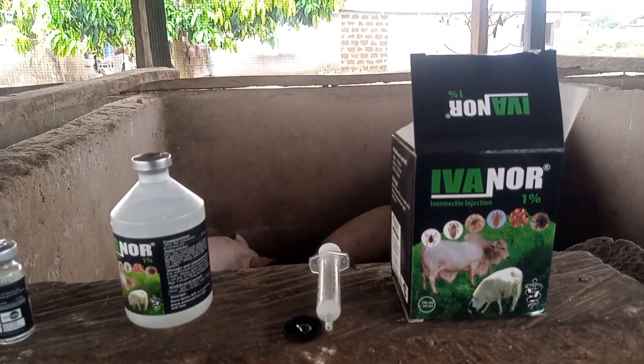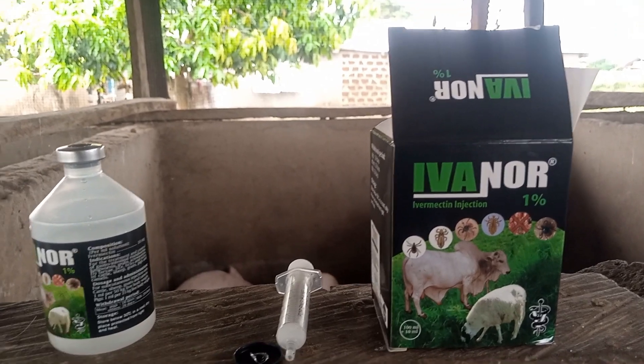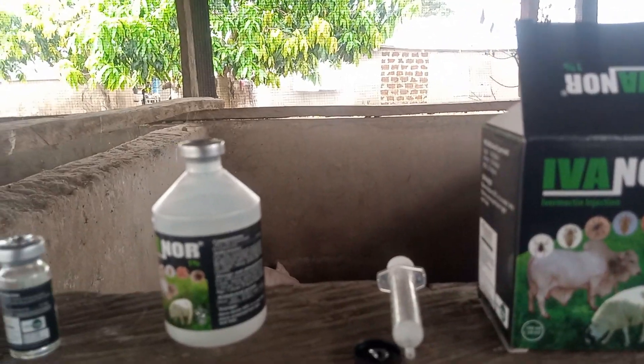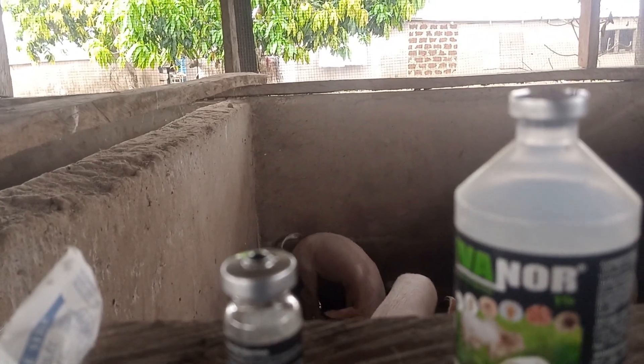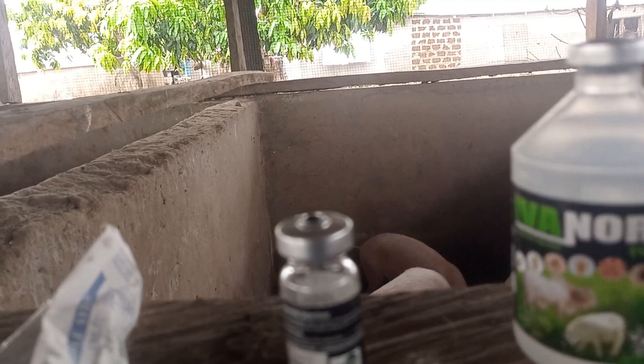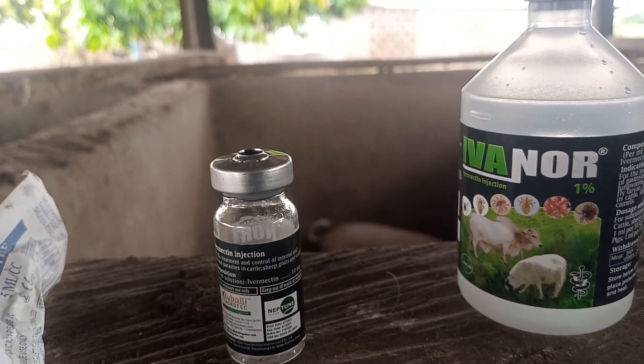As you can see, if you buy this type of ivermectin it comes in two sizes: the bigger one which is 100 milliliters, and then there's a smaller one which is only 10 milliliters.